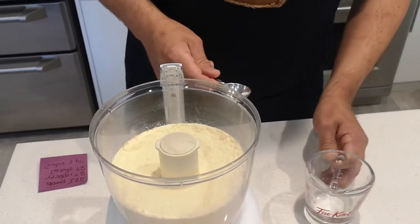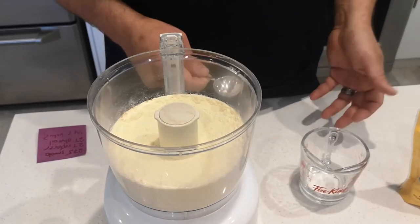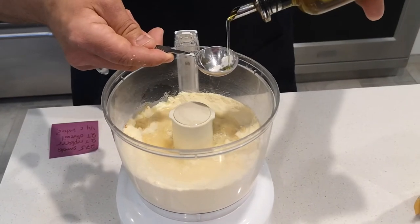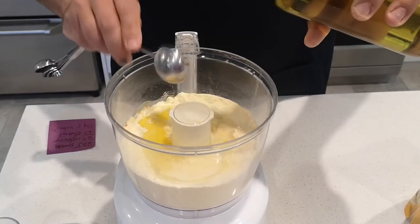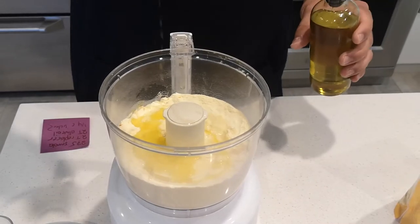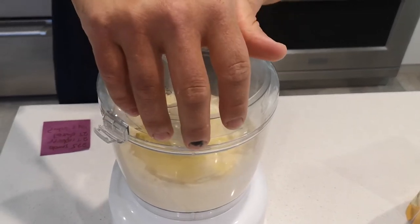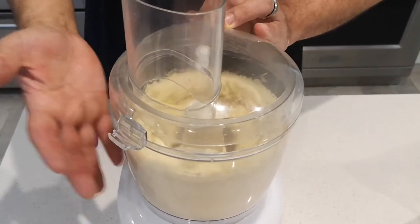I've got my water here. Sometimes you could take the egg replacer and dissolve it in the water and then add it in, but I found with this recipe that adding it separately works just as well. So you can go either way. I'm going to add in my water — one quarter cup — and then two tablespoons of olive oil. That's our extra fat, taking the place of the egg yolk, which provides all that nutritional fat.